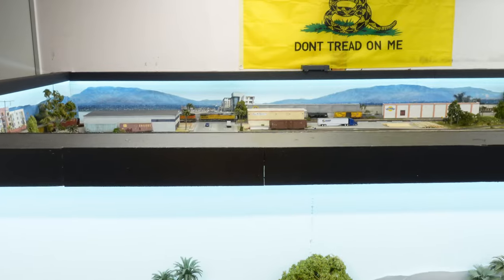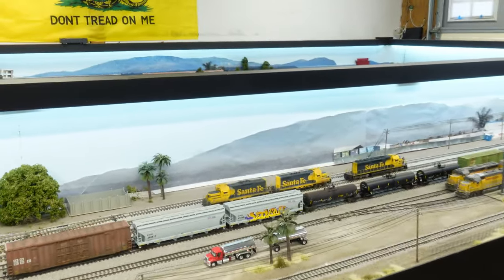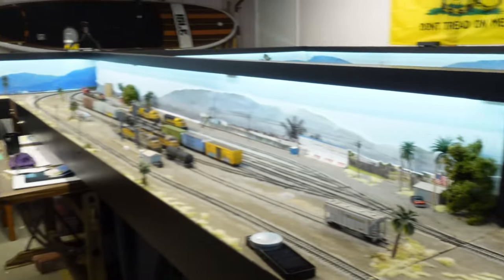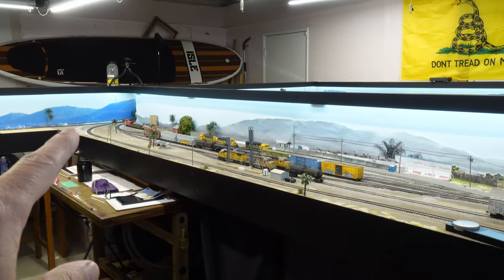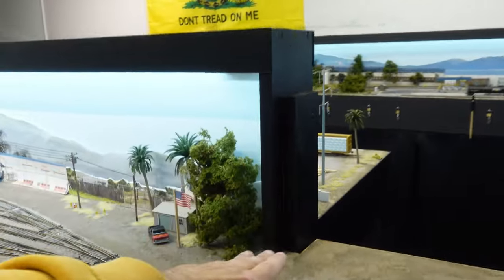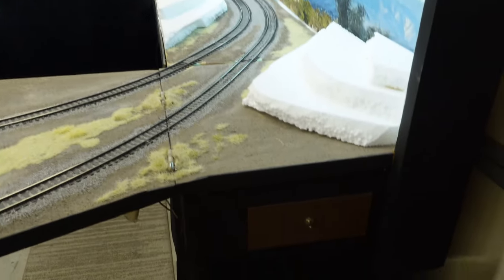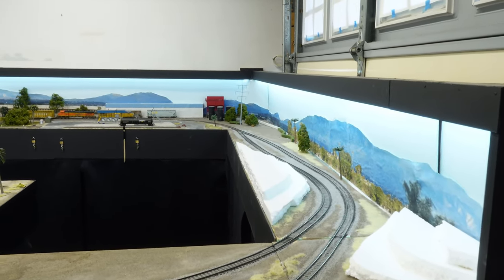Alright, I got that turnout switched. Somebody was asking me — I get this question a little bit — how high is my layout and how high is the backdrop? Well, since the layout is in my garage, and garage floors are usually sloped coming out toward the driveway, my layout is 46 inches on this end and 44 inches on that end. The backdrop is 12 inches from here to here. I can finally start using my three Tortoises I have on the layout here.